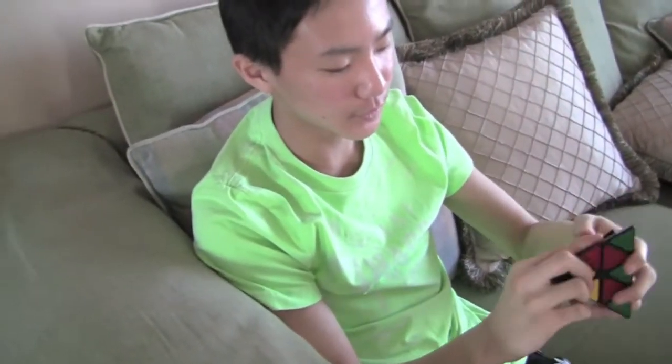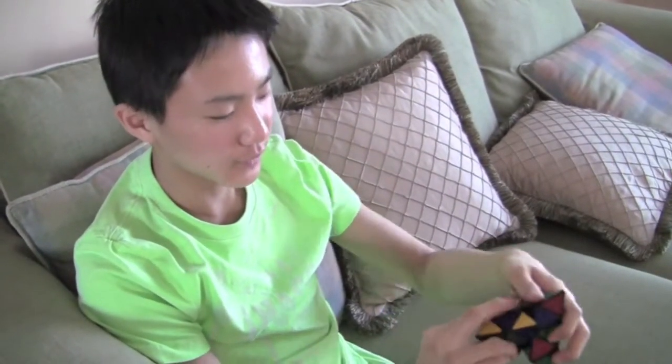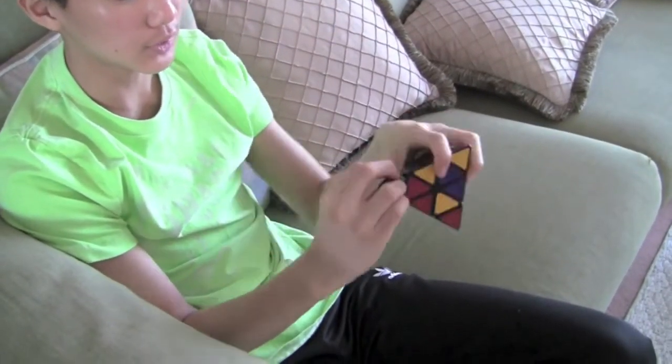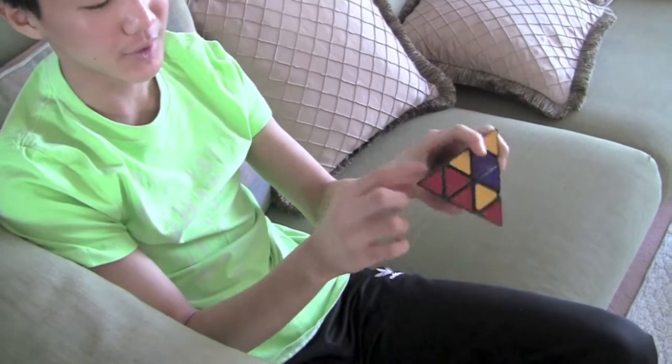So I will just scramble up this Pyraminx — that seems good enough. The first step is to orient all the corners. Since the corners rotate individually, it is very easy to match up all the stickers.